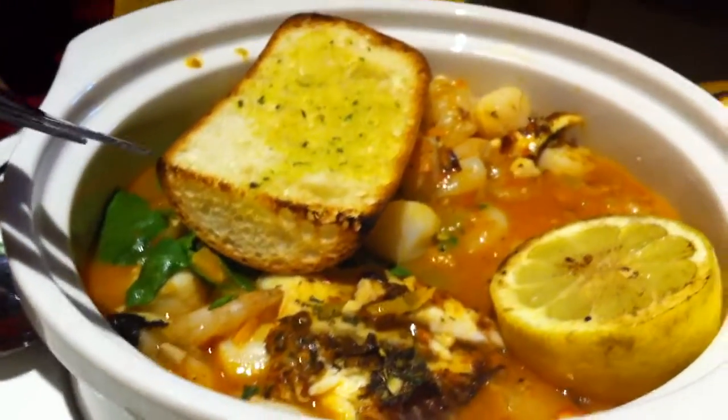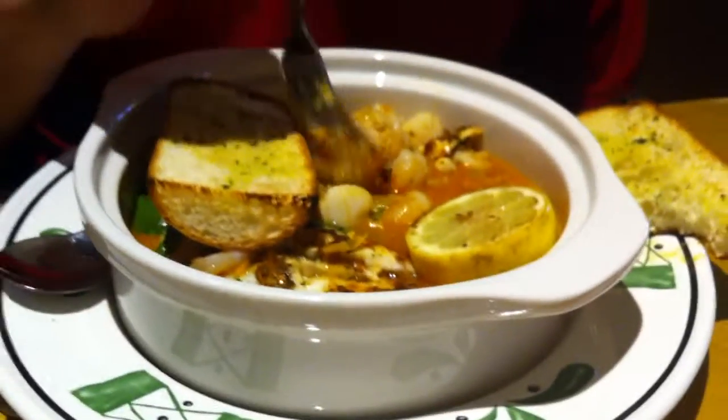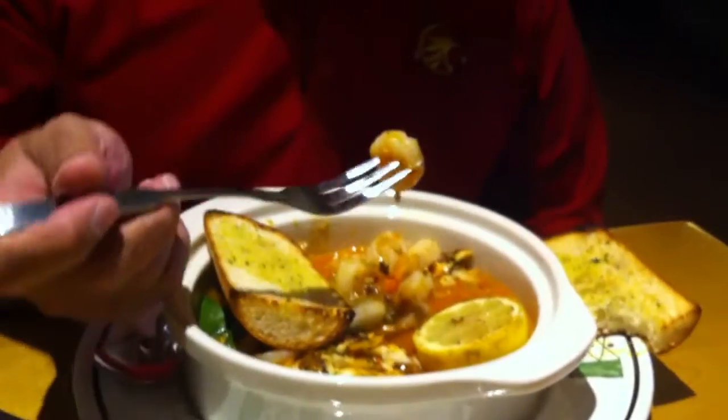What do you got? That's tilapia. Scallops over there. Shrimps. That shrimp looks really good too.